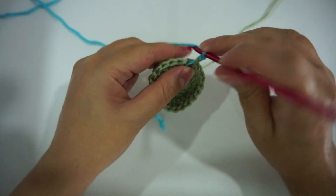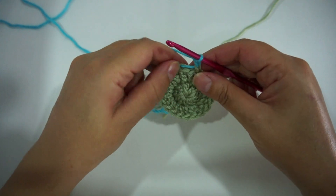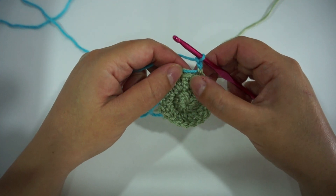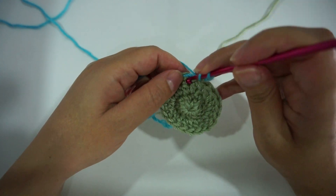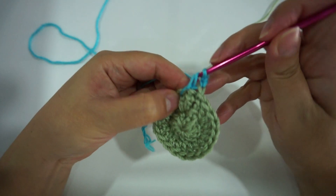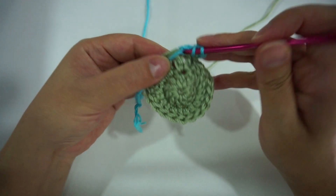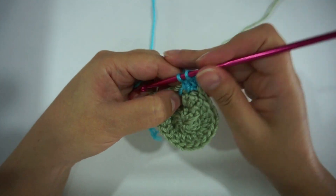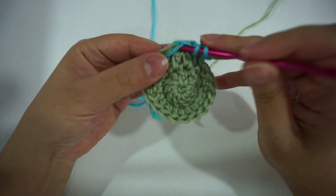For round three I'm going to chain two, two double crochet in the first stitch, one double crochet in the next stitch. I will alternate two, one, two, one till the end of the round and then I'll join again.